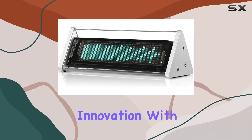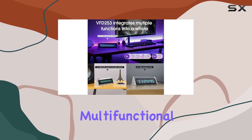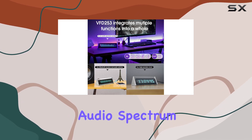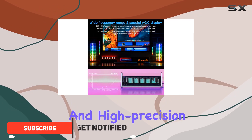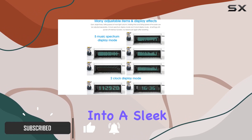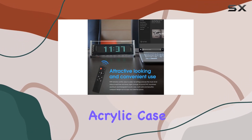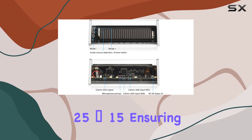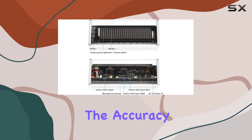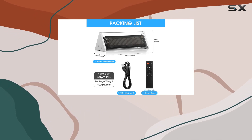Dive into the world of audio innovation with the Duke Audio VFD253. This multifunctional device seamlessly combines an audio spectrum analyzer, Bluetooth 5.0 receiver, and high-precision clock, all packed into a sleek silver CNC machined aluminum and transparent acrylic case. The dedicated green VFD display boasts a high resolution of 25x15, ensuring the accuracy of each frequency band within the wide 80Hz–16kHz range.